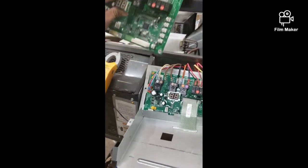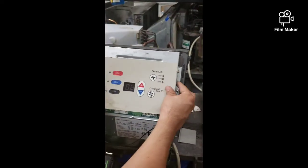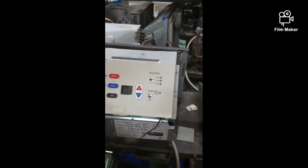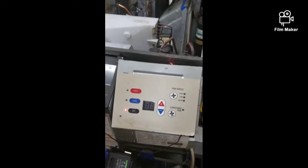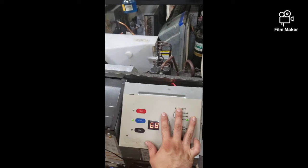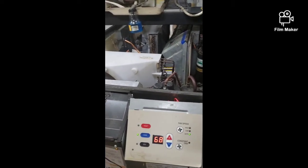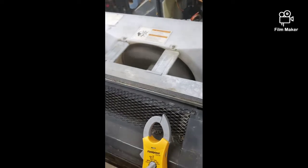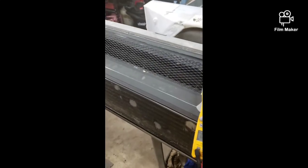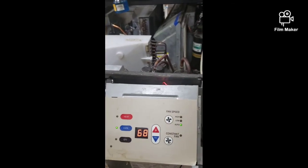I got the control board changed out already — this is the old board, and the new board is in there. Let's go ahead and plug it up and try this again. Plugged up the AC unit and I finally got power — the unit is working again. There it is!